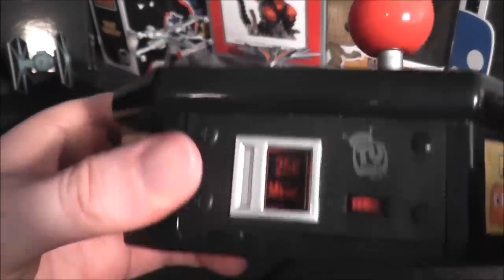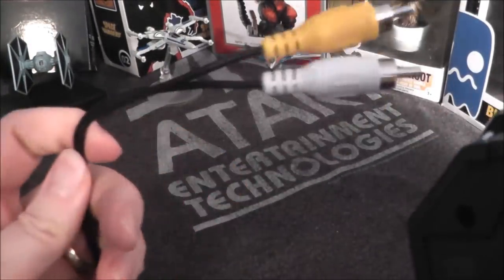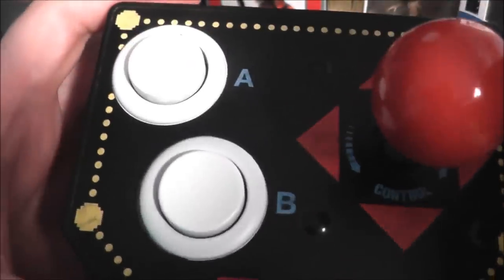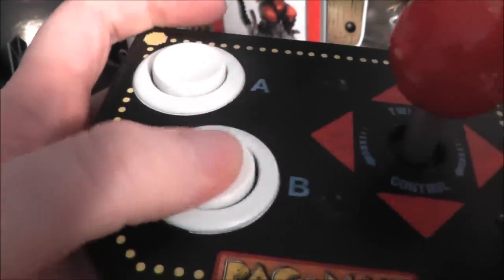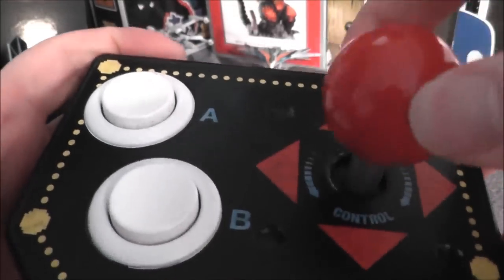Today I'm going to take a look at the Pac-Man Retro Arcade plug and play. It runs on four double-A batteries, you have your standard RCA cables with mono audio out, and when you turn on the switch you get a nice menu button that lights up — looks like a coin slot. The buttons are nice and solid with good clicks, same with the joystick; I believe they use micro switches.